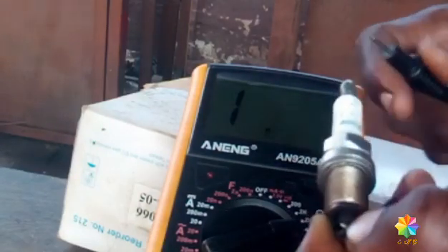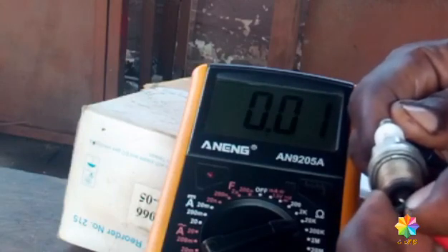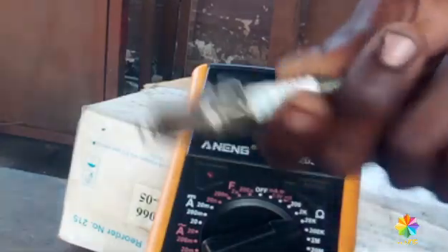And then a different one here. You see — 0.01. This one is dead, no more active.